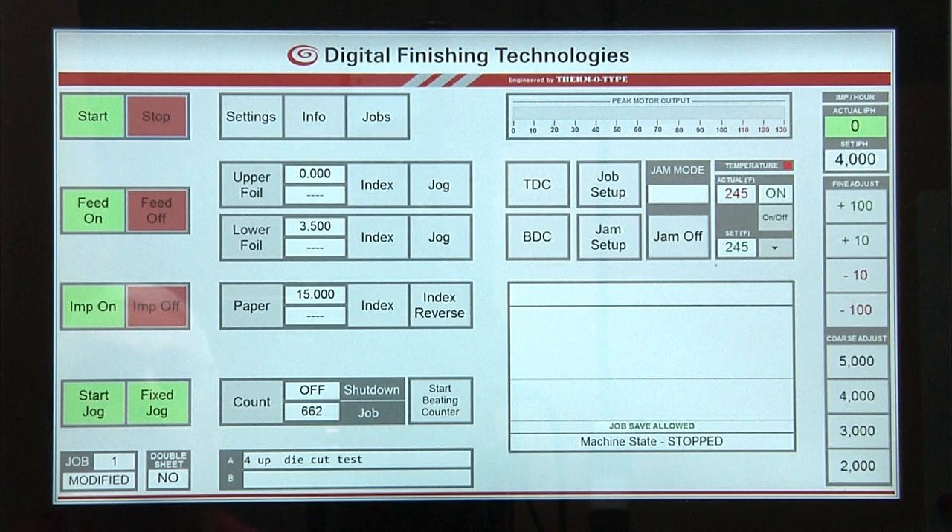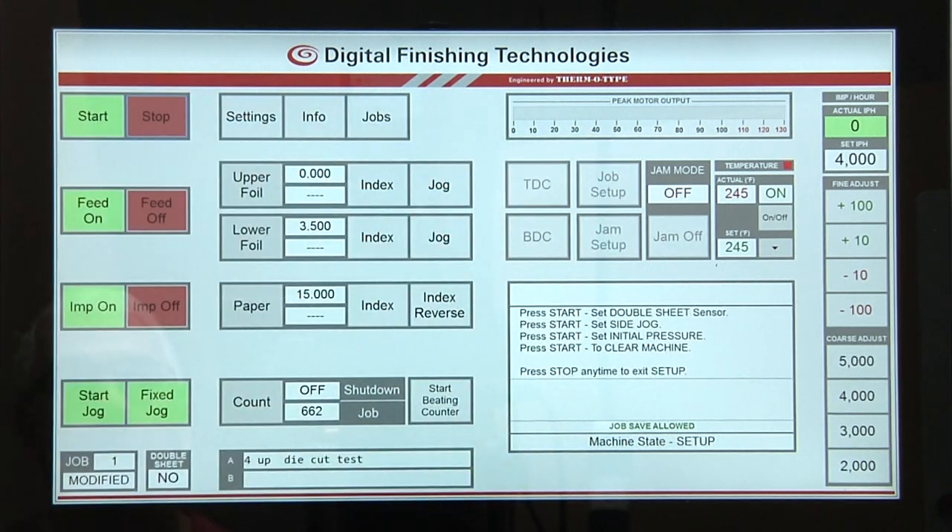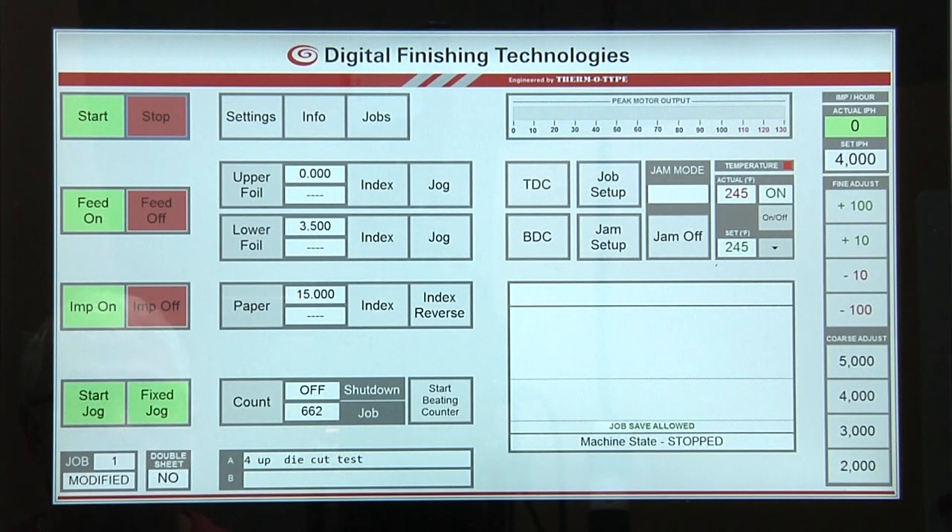Press the job setup button. Within 10 seconds, press the start button. If the start button is not pressed within this time window, the job setup function will time out.